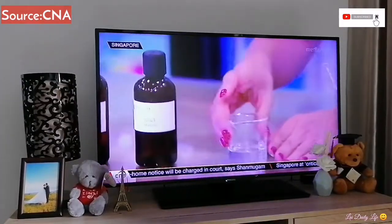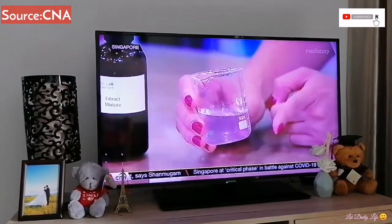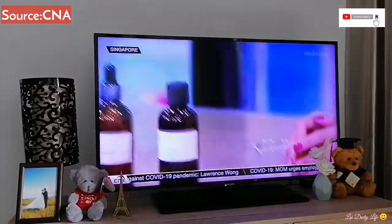We've already made a batch here and it starts to look like a clean, smooth solution. The next step will be the extract components.